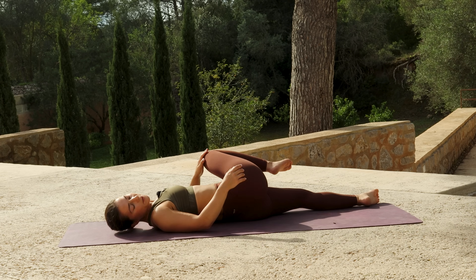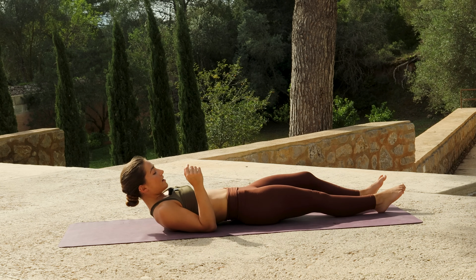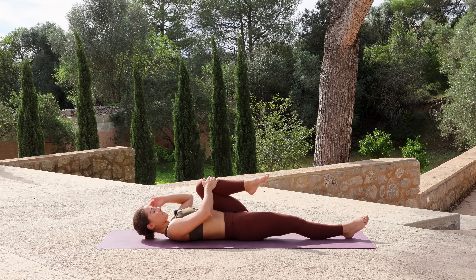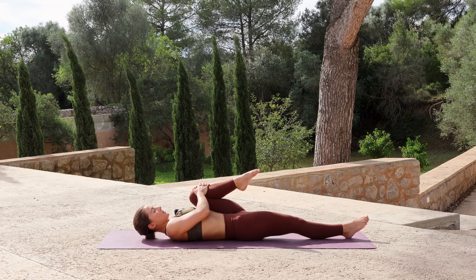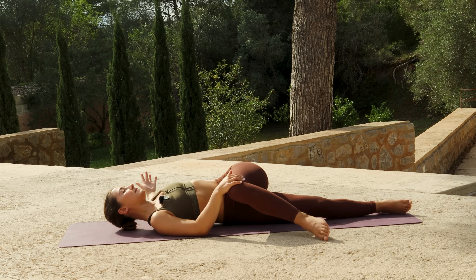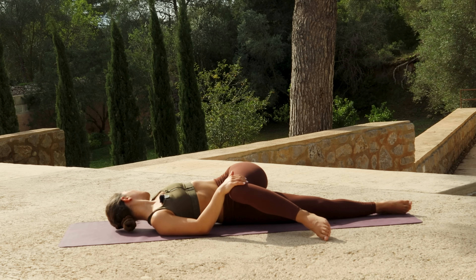Release the twist, extend the right leg down the mat, then hug the left knee into your chest, pausing here a moment. Draw the knee across to the right side of your mat, reach the left arm out to the left side, and if it feels okay for the head and neck, gaze over to the left.